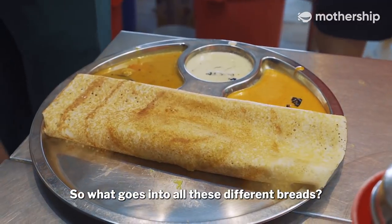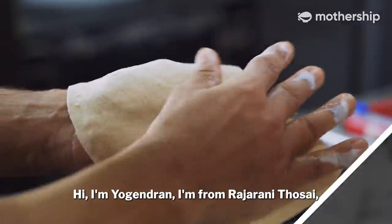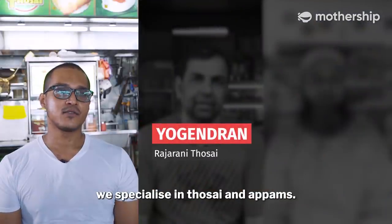So what goes into all these different breads? Obviously, we had to find out from the experts. I'm Yo Gendran. I'm from Raja Rani Tosei. We specialize in Tosei and Appams.